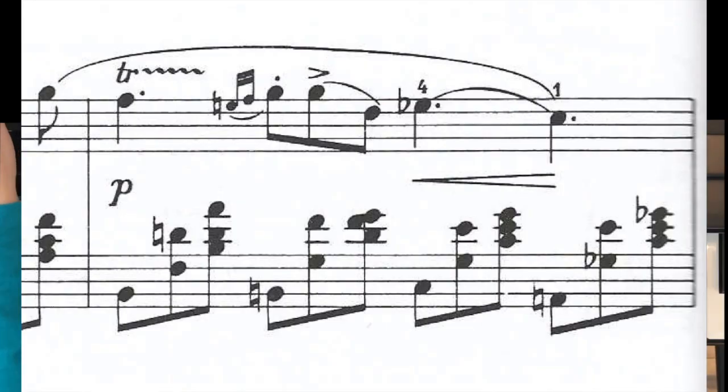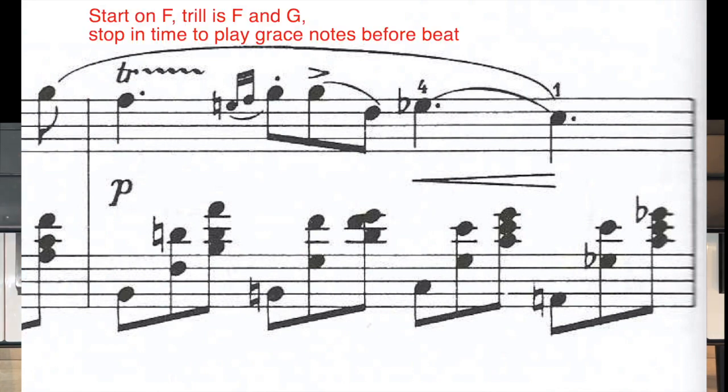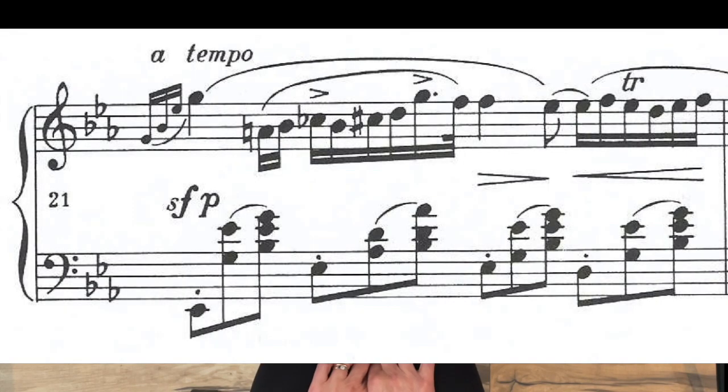Then we have another trill in measure fifteen — that's the same as measure seven, so you're going to start on the same note. In measure twenty-one, instead of a mordant, Chopin puts a trill, so you just add a couple more notes: maybe instead of three notes you might do one, two, three, four, five.